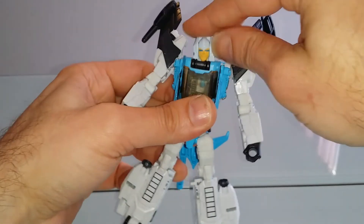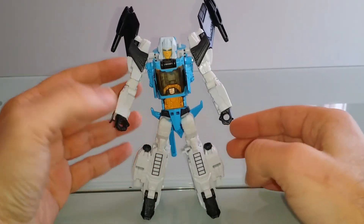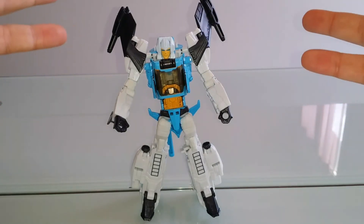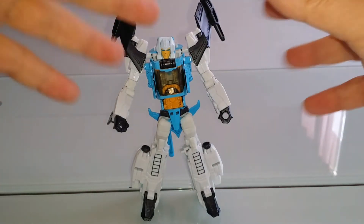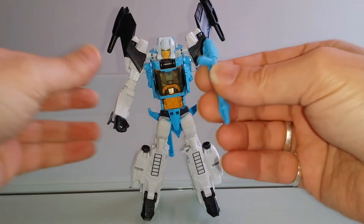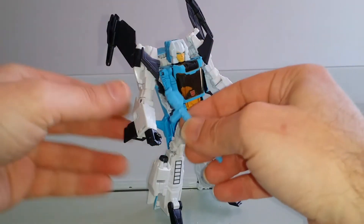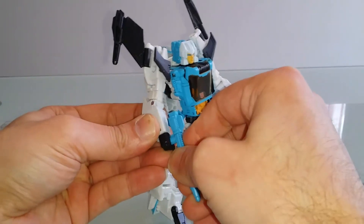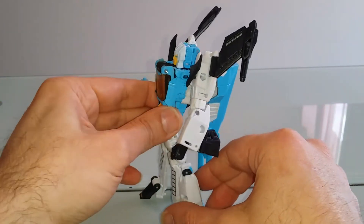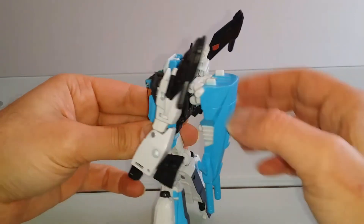Et voilà notre ami Brainstorm en mode robot. La figurine est juste superbe. J'adore le boulot, j'adore les couleurs choisies par Takara. On retrouve tout à fait le Brainstorm au look G1, donc absolument superbe. L'arme, par contre, n'est pas top : c'est la même arme que pour Chromedome et que pour Blur. Donc pas de réelles surprises à ce niveau-là. Je trouve qu'il a vraiment une chouette allure, sympatoche comme tout.